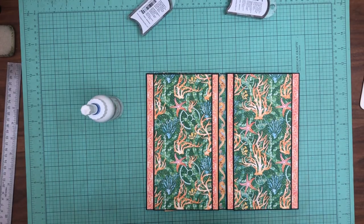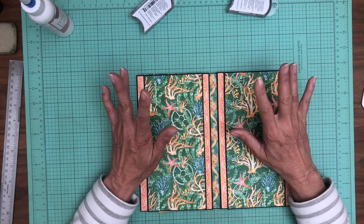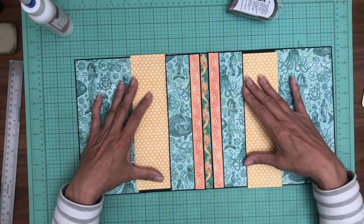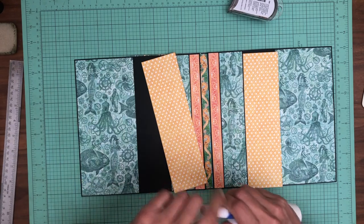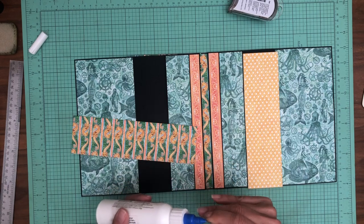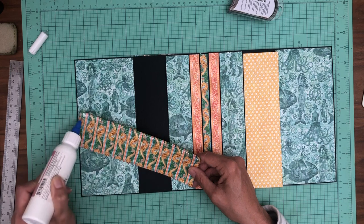Good morning everyone, it's Daphne from Scrap and Create. We are working on page one and last time we got most of the A-sides done, so there's just a few details to do. I trimmed out these two beautiful polka dots to be the liner for the pockets. The only thing I don't have planned yet is I'm going to cover my inserts and I don't know what I'm going to do with them — I want to do something different. So we'll get the pocket lining done and then do the inside of this design.